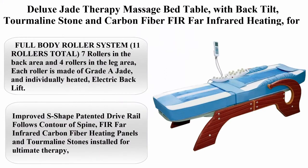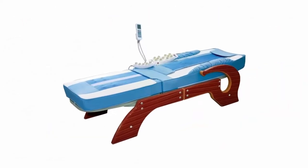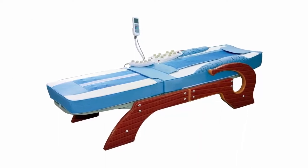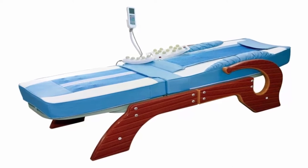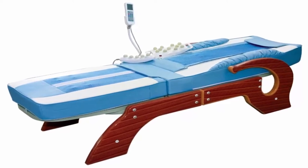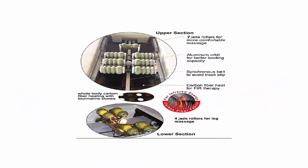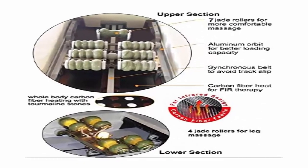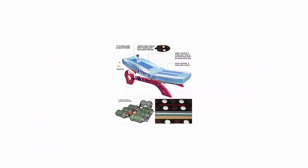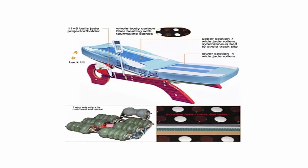Top 6: Deluxe Jade Therapy Massage Bed Table with back tilt, tourmaline stone and carbon fiber far infrared heating for spinal traction decompression. Full body roller system with 11 rollers total — 7 rollers in the back area and 4 rollers in the leg area. Each roller is made of graded jade and individually heated. Improved S-shape patented drive rail follows the contour of the spine. FIR far infrared carbon fiber heating panels and tourmaline stones installed for ultimate therapy. Temperature adjustable from 100 to 160 degrees Fahrenheit.